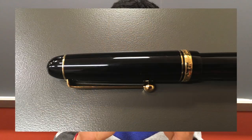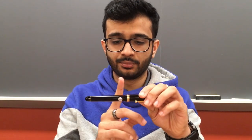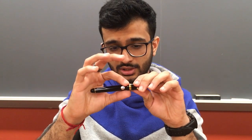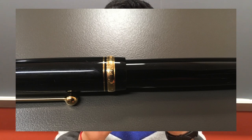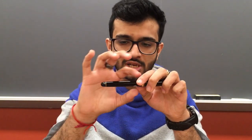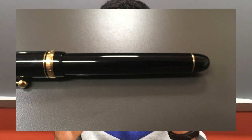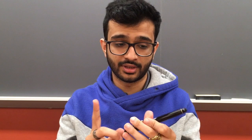The cap tapers out slightly and then meets two trim rings — a thin one and a thick one. The thick one says 'Custom 74' on the front and 'Pilot Made in Japan' on the back. It's slightly beveled out, which you can feel. The second trim ring tapers down and transitions into the cap taper, leading to a flat end and then the finial, which mirrors the cap end with a trim ring.